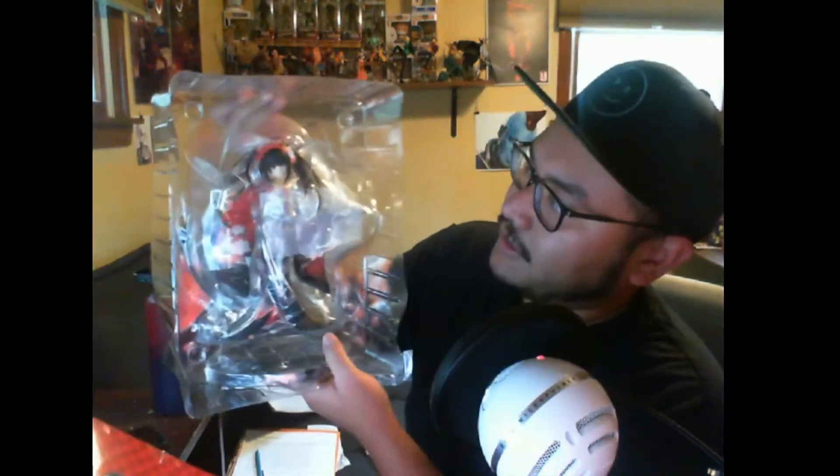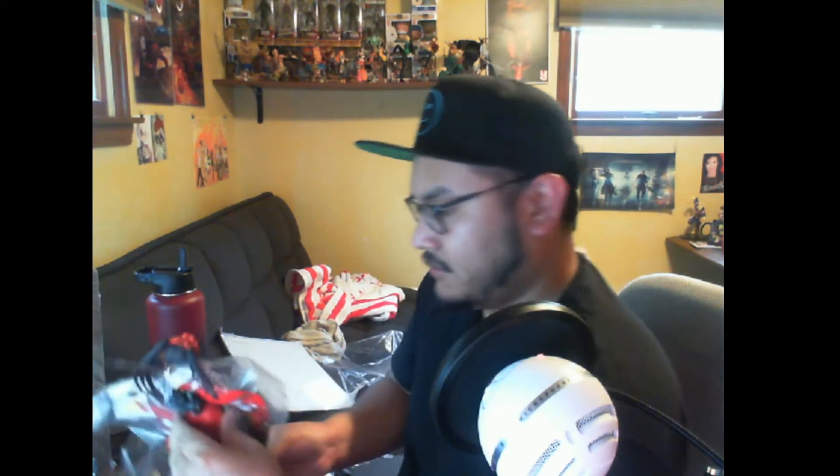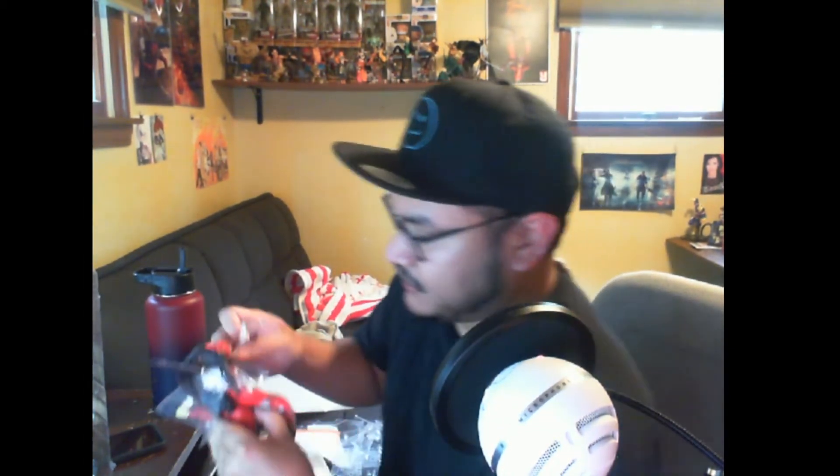There we go, very nice indeed. Get the box out of the way. There's more tape holding the plastic together — this time it's regular scotch tape. There's more up here too. Okay, pop open the plastic and get some of this plastic out of the way. Very nice — let's get more of the plastic covering off of her.